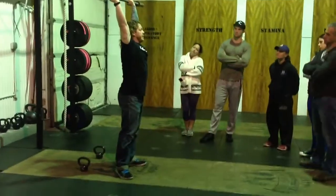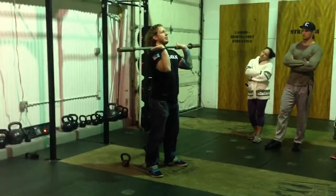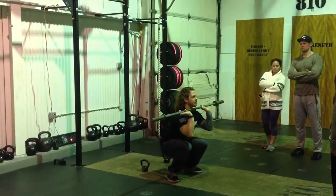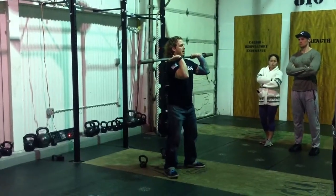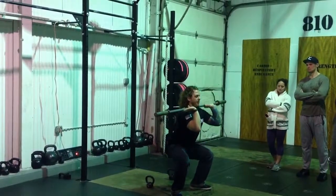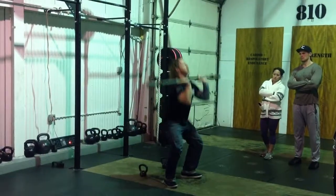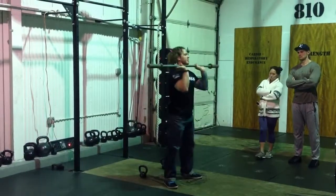I want to give you one more tidbit about this thruster. When I go down in the thruster, because I'm moving so fast, we all have a tendency to shoot our knees forward when we come down dynamically — we don't have the privilege of doing a front squat, getting ourselves all set up, driving our knees out, and having everything look perfect. So I want you to make sure that when you bring that bar back down and make contact, you send the knees out. Don't send them forward, which sets the whole system up for disaster.